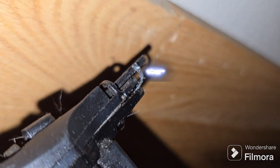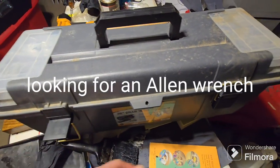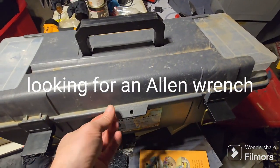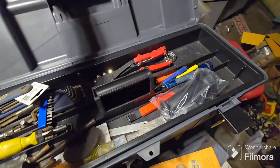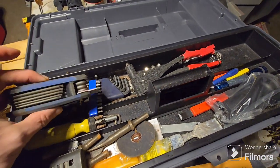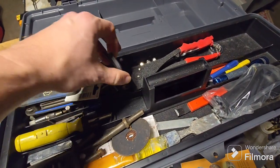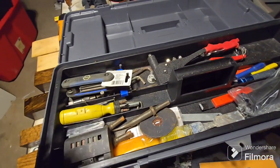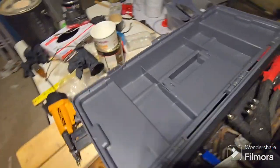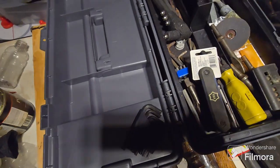Don't you hate that — you're going to shoot the last nail in for the day and all of a sudden it jams? So we're going to fix it. Looking for an Allen wrench. Those star-shaped ones? We don't want those. This looks promising — let's try and figure out a good size here.